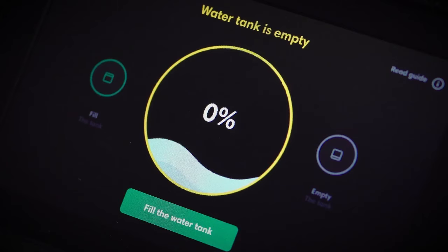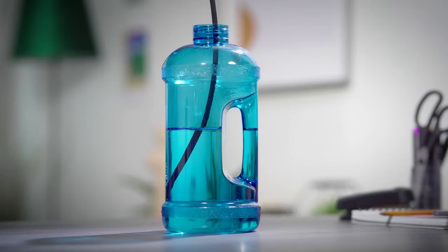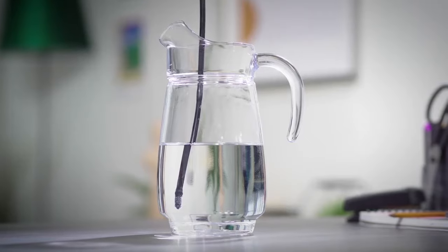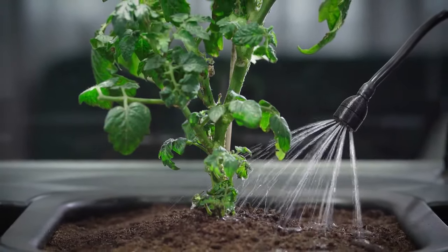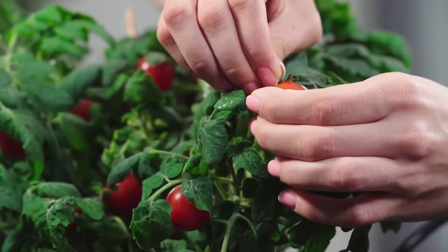Oops, the internal water tank got empty. No problem. Just connect the magnetic hose and let the built-in pump refill water using any container you have at home. The pre-programmed algorithm ensures precise watering to secure the proper soil moisture needed for your plants to thrive.